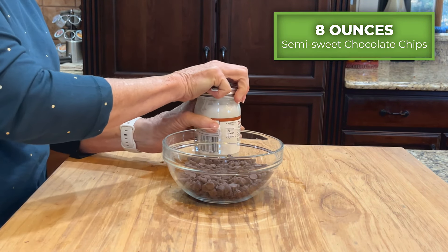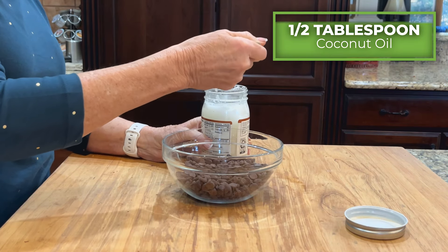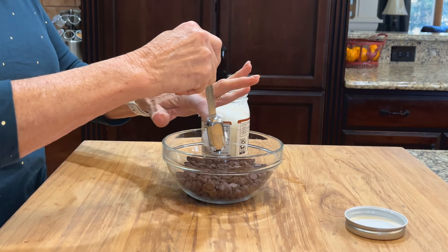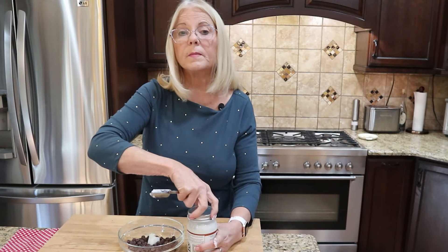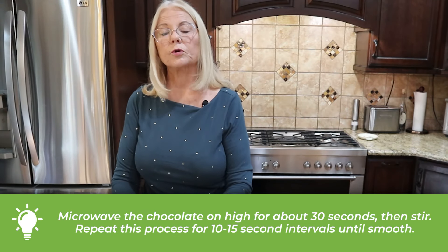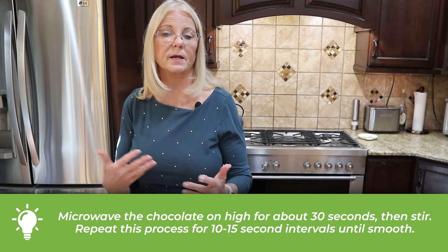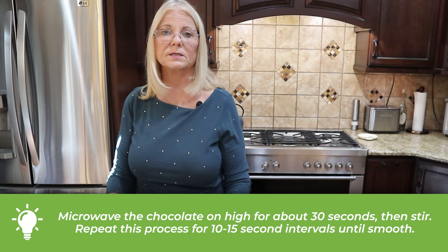I'm starting with eight ounces of semi-sweet chocolate chips — you could also use a dark chocolate bar with 70% cocoa or better. To that, I'm adding a half tablespoon of coconut oil. The coconut oil helps the chocolate melt smoother and gives your energy balls a nice smooth coating. Microwave for about 30 seconds on high, stir, then microwave in 10–15 second intervals, stirring each time, until smoothly melted.